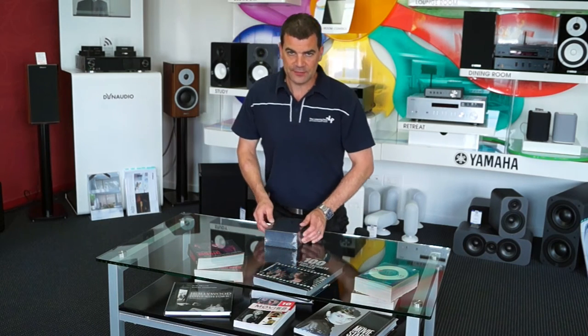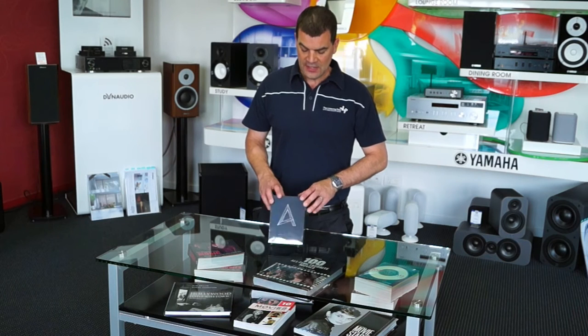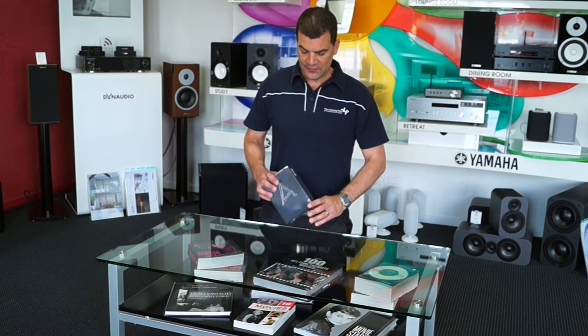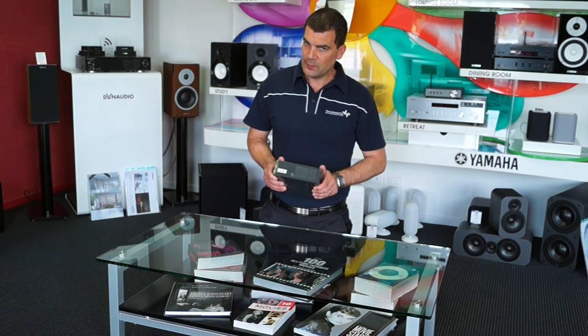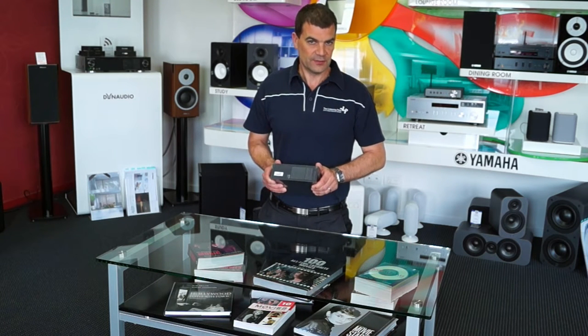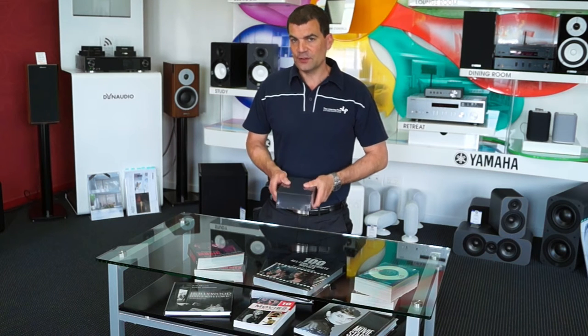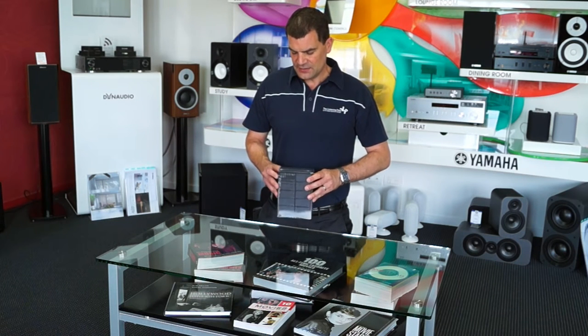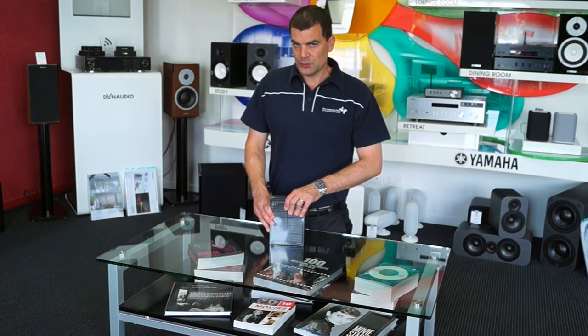Astell & Kern has developed a very well-deserved reputation for high-end media players, and this one — the AK300 — sits in a beautiful sweet spot of price and quality in the range. Very affordable in the grand scheme of things, this is a fully featured media player, and the latest DAC chips and other things make it an excellent choice.